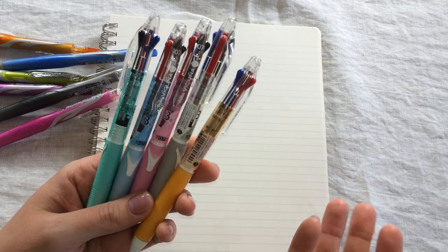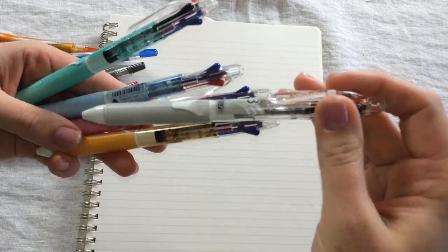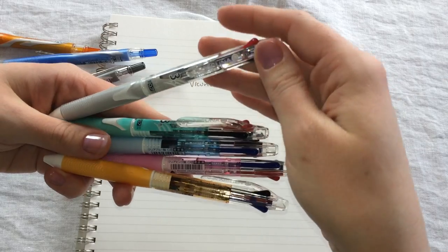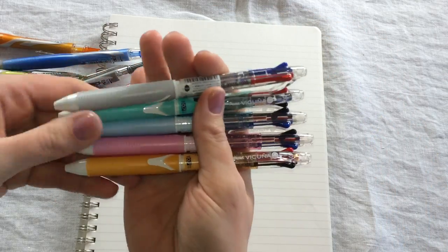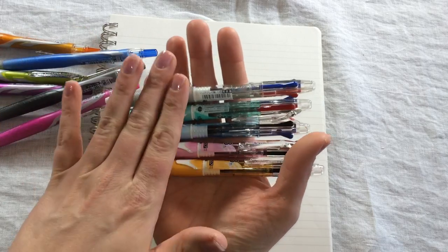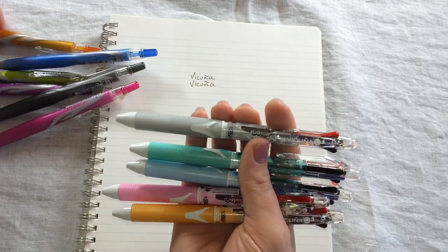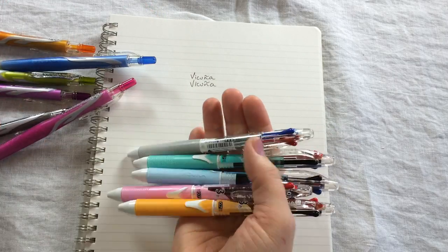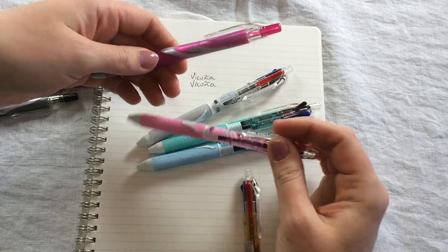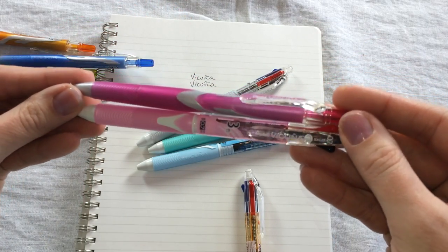One thing I really like about this, besides the kind of pastel look — you have a gray-white and then some pastel colors for the barrel — is that this barrel, even though it's a multi-pen, is not very thick at all. It's barely thicker than the standard one. I'll put the pinks next to each other — it really is not much thicker at all than the standard one.